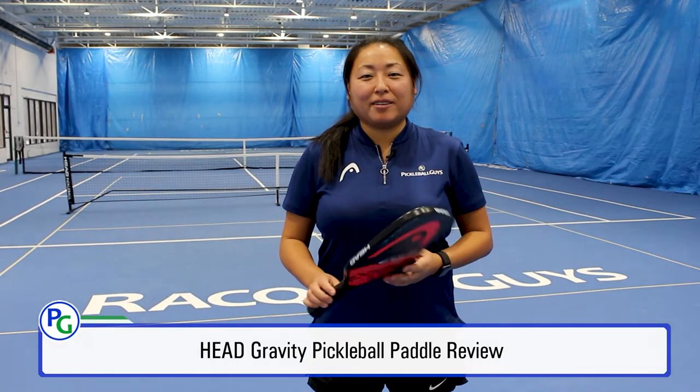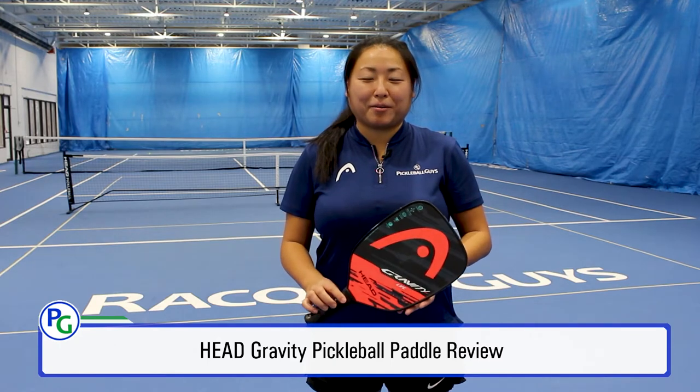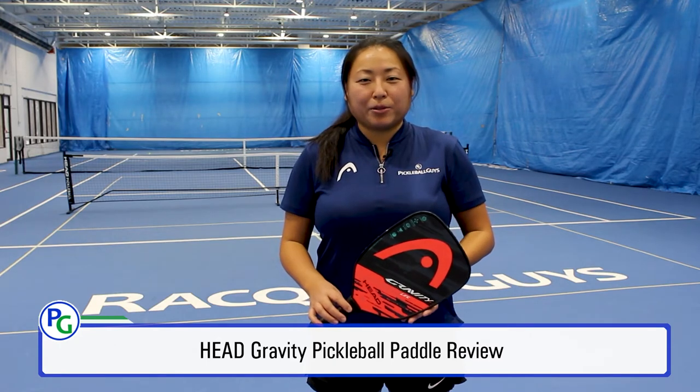Hi everyone, welcome back to Pickleball Guys. Today I'm here to talk about the Head Gravity and the Head Gravity Lite Pickleball paddles. But before we get into it, be sure to hit that subscribe and bell notification button to stay on top of our latest content.